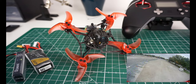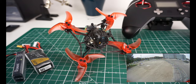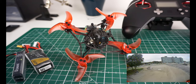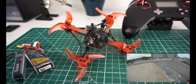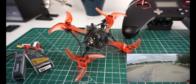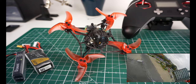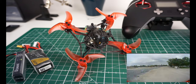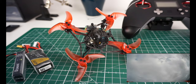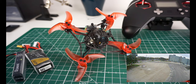Hey guys, what I have here today for you is the Happy Model Larva X. First of all, thanks to Banggood for sending me this — they are really a great supporter. There's a lot of stuff for my designs and my testing, and this is why from time to time I do reviews of these kinds of ready-to-fly products for them. If you want them to keep supporting me, please click on the affiliate links below.